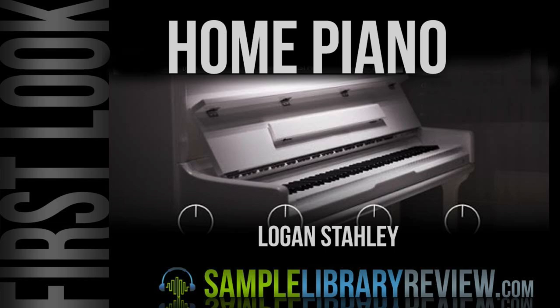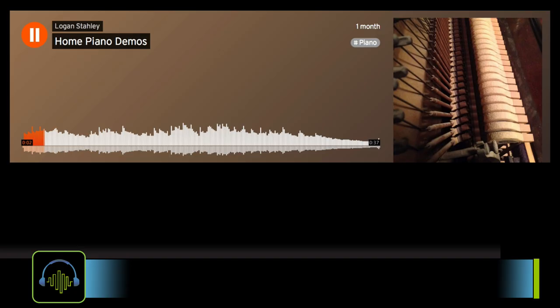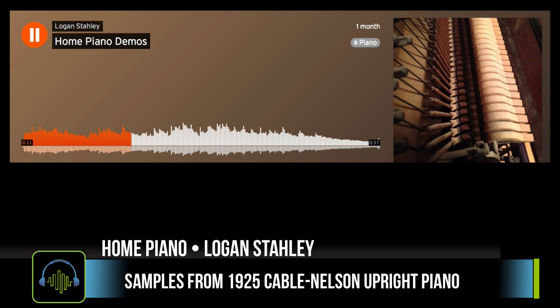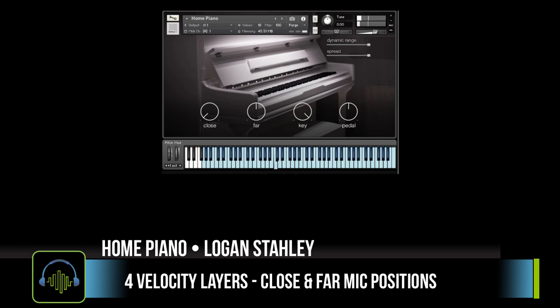Next up, we've got Home Piano from Logan Stiley. The samples are recorded from a 1925 Cable Nelson Upright Piano, featuring four velocity layers per note and two microphone positions. You've got controls for key release, pedal noise, and stereo spread.